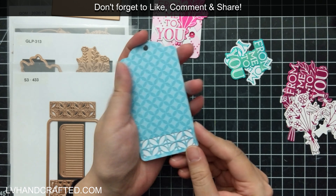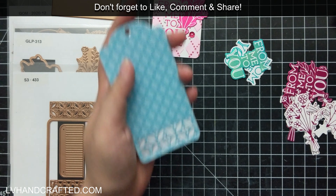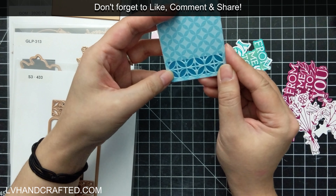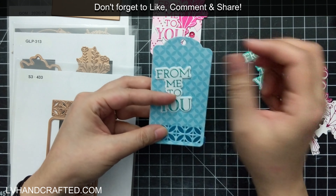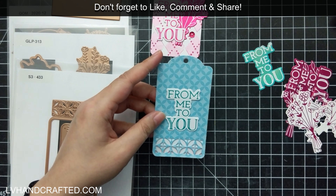So it's really pretty versatile, and I love that we do get the coordinating dies to die cut them out individually as well. In the Decorative Tag die set, we get three different dies that will cut designs into your card — like you can see at the bottom here.